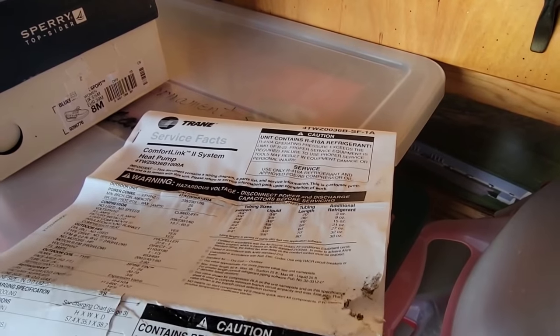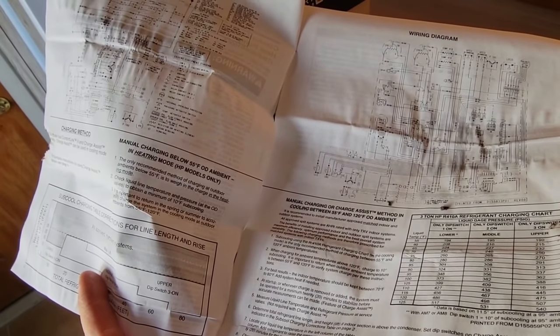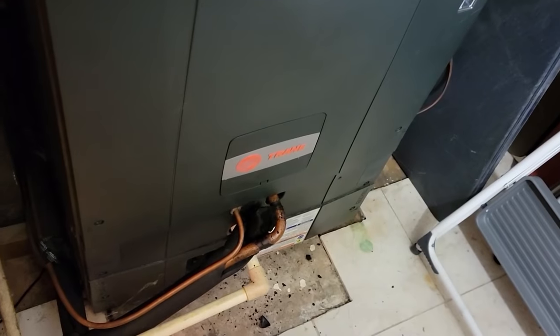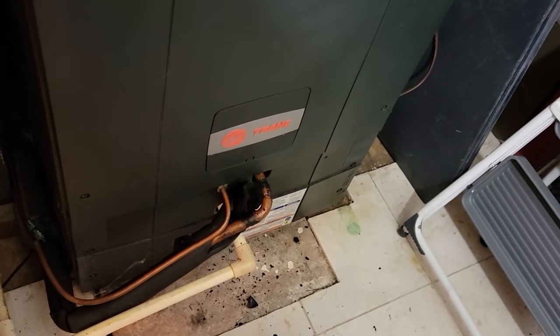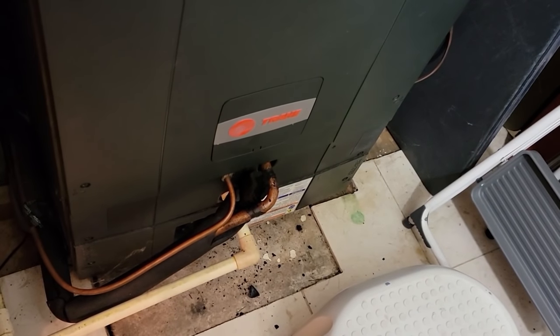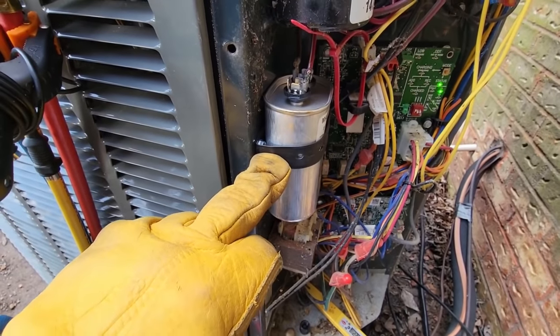Got the capacitor in there, got the breaker on, and yanked out the charging charts. Just like anything, when it's below 55 degrees they want you to pull the charge and weigh it in - that's the only way. Their manual charging method isn't great. They do give you a cheater chart in the back which is never really accurate. It's feeling a little better now - probably because that capacitor was the issue. The compressor sounded like it was running but it's definitely going to run better with a properly sized capacitor. It had a hard start kit on there which probably got it going but it wasn't pumping at full speed.